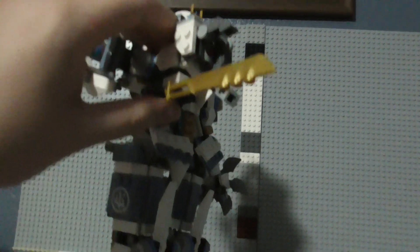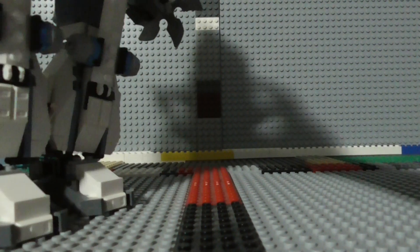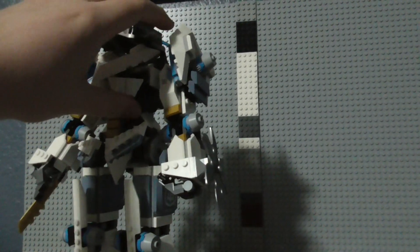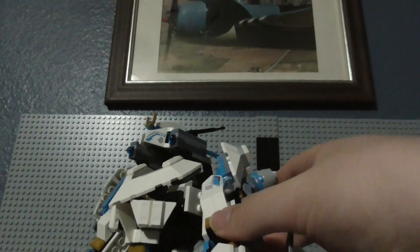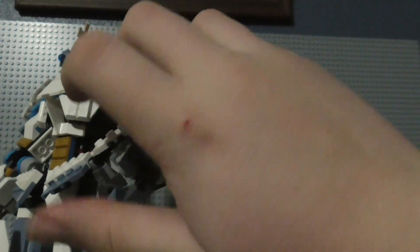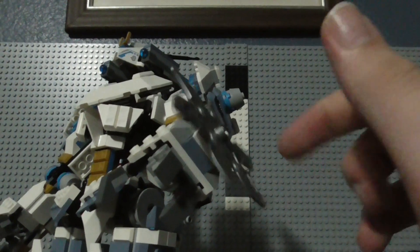You can have the blade rotate like this — it can be concealed, then boom, it's out and it's ready to chop up bad guys. You've got the same thing for the other arm as well. You can bend it out, bend it forward, you have the rotatable hand with the bendable fingers and thumb, and you have a spinning saw blade on this side to chop up bad guys even more.